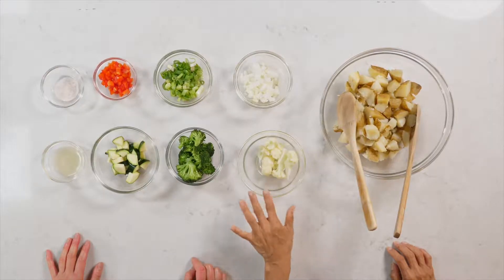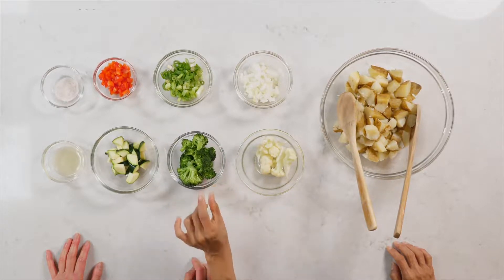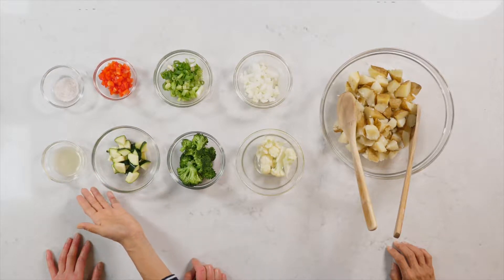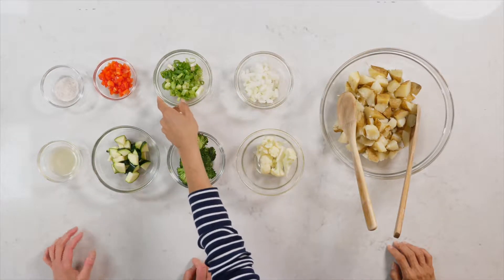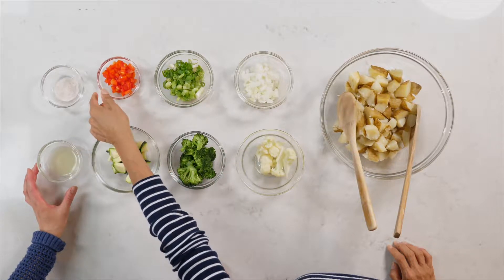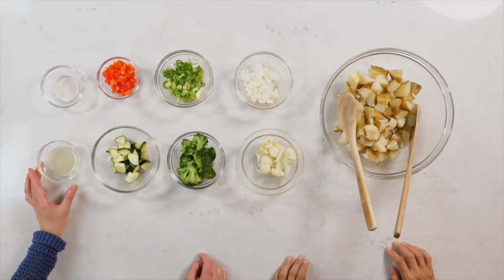We have a half cup of steamed cauliflower, half a cup of steamed broccoli, and half a cup of zucchini which can be steamed or not. Then we have one teaspoon of lemon juice, one fourth cup of chopped onion and green onion, one fourth cup of red or yellow bell pepper, and one teaspoon of salt.